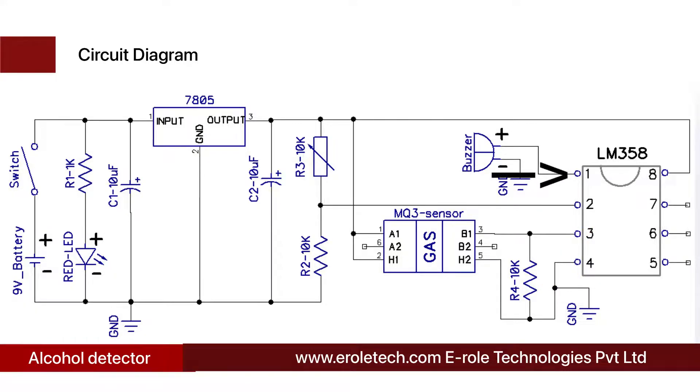The LM358 is an 8-pin dual comparator IC. It compares two of its inputs and gives the output accordingly. The comparator compares the signal at pin number two with the signal at pin number three and gives the output at pin number one. When the voltage at pin two is higher than at pin three, it gives a low output at pin one. When the voltage at pin two is less than at pin three, it gives a high output at pin one. Two 10 kilo-ohm resistors are used in potential divider mode, giving 2.5 volts at pin number two of the comparator.